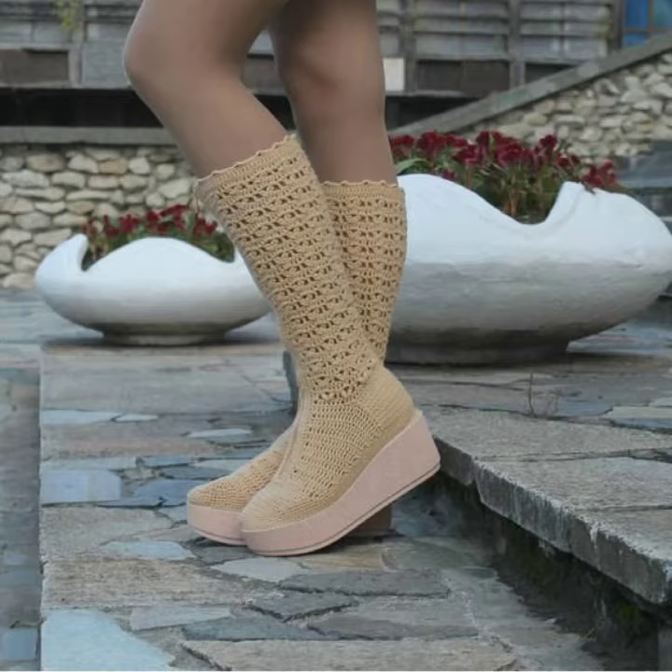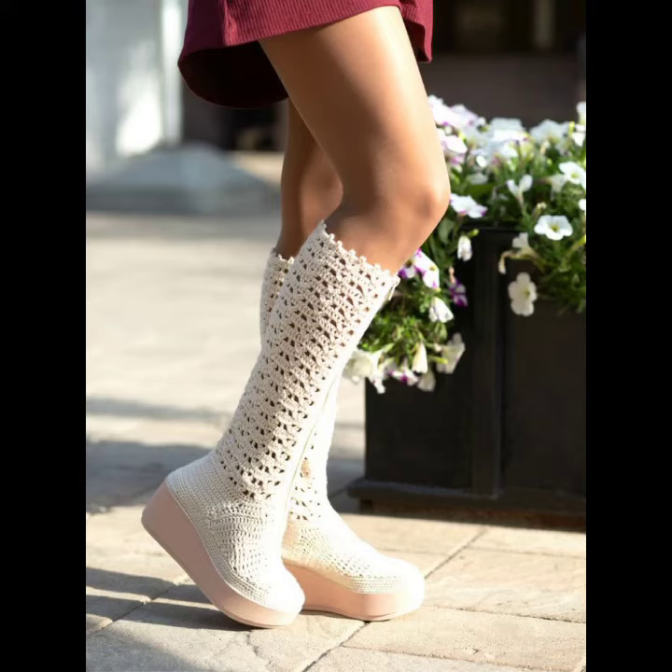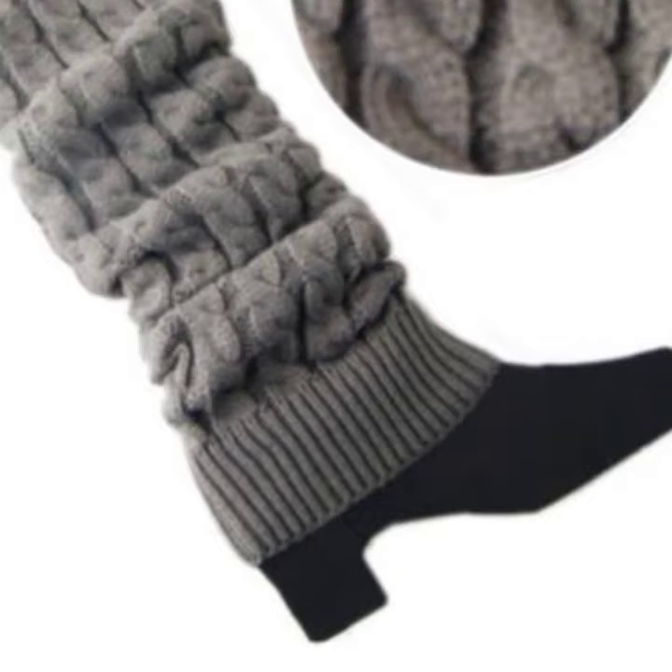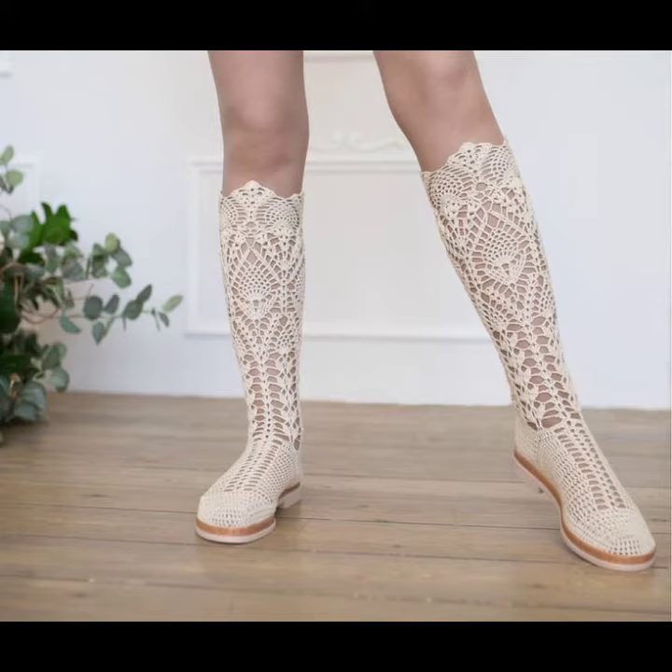Fall and winter are the perfect time for coaching eating knee high boots. I find myself researching for them time and time again, which is probably why I have several pairs. I wear them with jeans, dress pants, leggings, skirts, and even dresses. Coaching eating knee high boots are universally wearable — if you can find one that fits your style, don't forget boots can be taken to the next level.